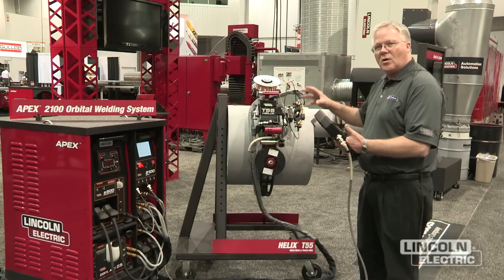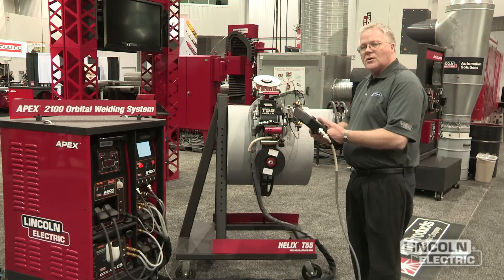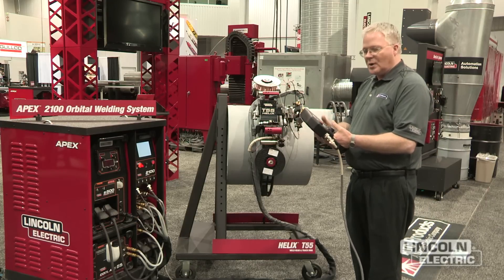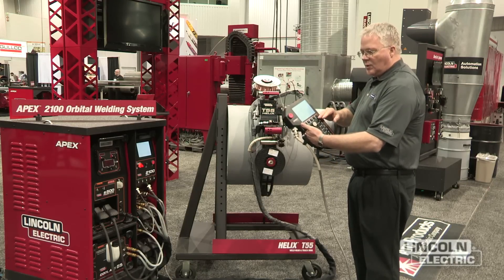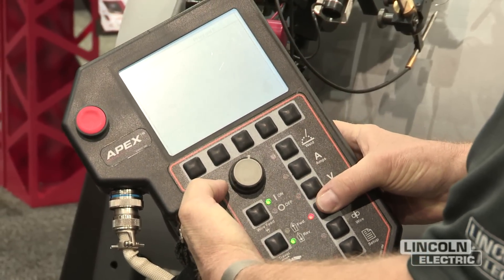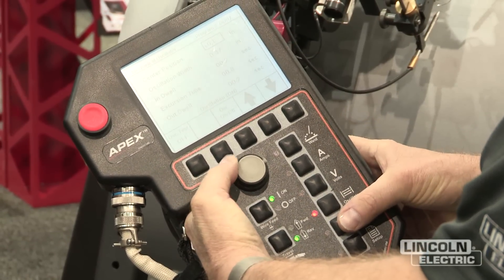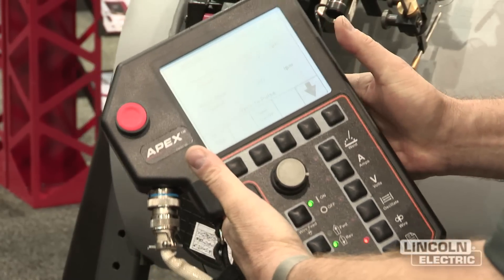That doesn't mean that they've worked out all of the parameters and issues with joint design, but they've learned how to make the system do what they want it to do. On our control panel we have everything with hot buttons so that it's easily navigated through the control system and nothing is more than three buttons down in level.